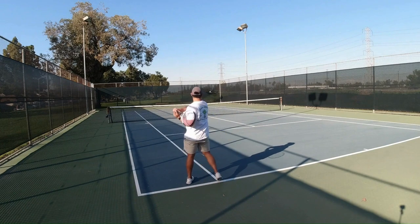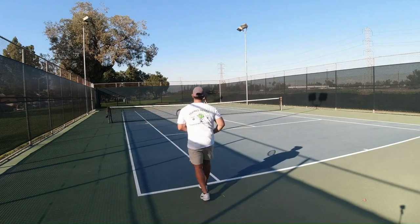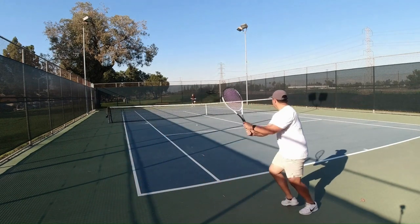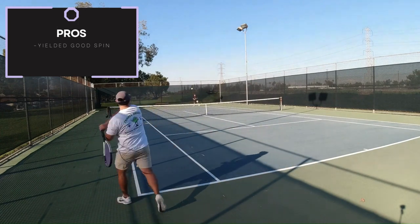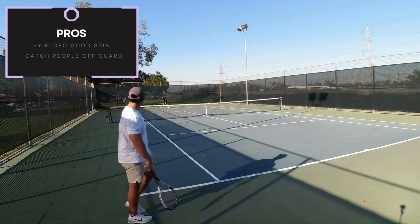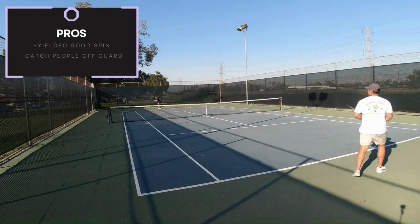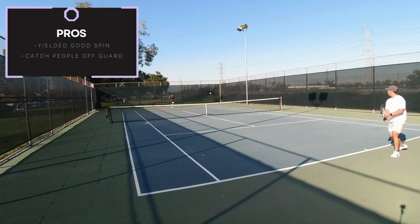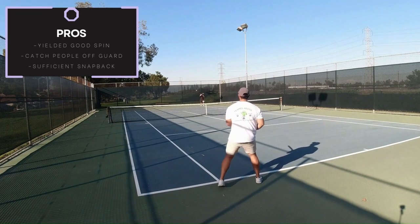Spin Potential. The spin potential of the string was pretty good. Although being a smoothed out 8-sided poly, pretty much round, this surprisingly yielded good spin. A lot of my balls would spin in last minute and would catch my hitting partners off guard. I noticed most of my balls had a lot more shape to it, and being known as a flat hitter, it helps to incorporate spin into my game. Just as marketed, the shape and slick back provide sufficient snapback, and we all know that snapback translates directly to spin potential.